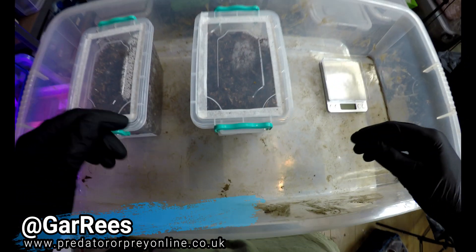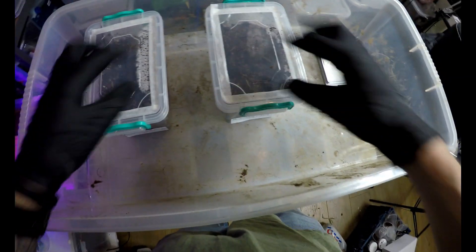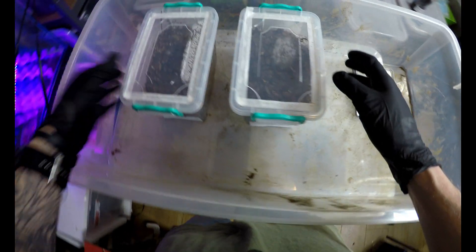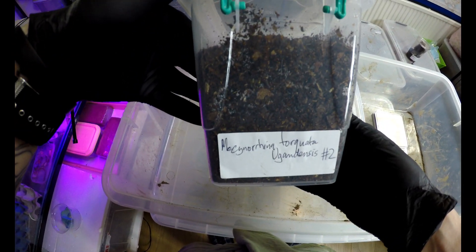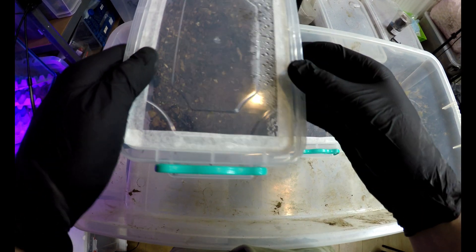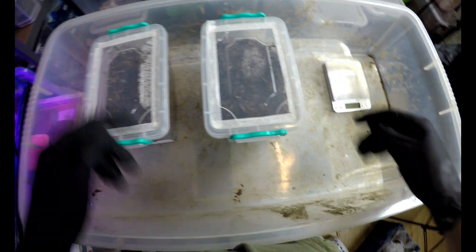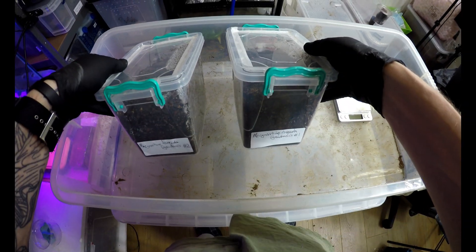Hi everyone, it's Gar Preds with Pre-Online. Thanks for coming back. Today's going to be a beetle health check and I want to check these two MUTs — the Mecynorrhina torquata ugandensis that I got from ChrisShinyBeetles.com. So I've got my scales out, got my gloves on and we'll do it numerically, number one first.